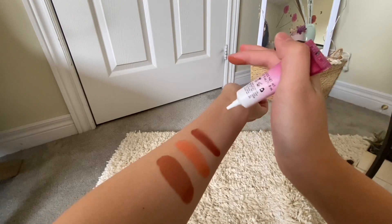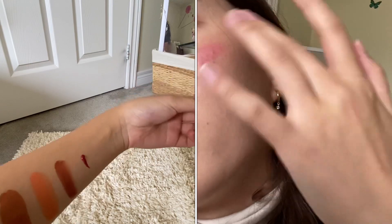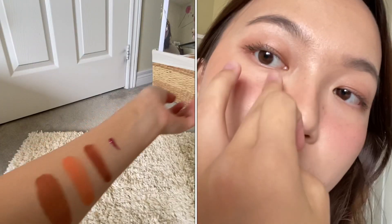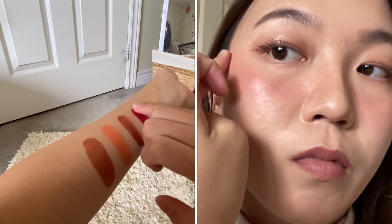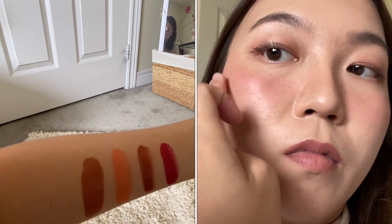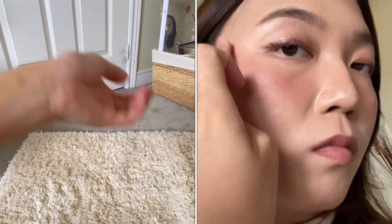Last but not least, we have the 160 Berry Smooch. Think of a pomegranate and blueberry smoothie mixture, and this is the exact shade you'll get. I think this one is also a very romantic shade, and if you were to go on a date, it would be a really nice addition to your cheeks.